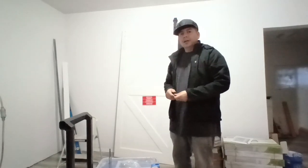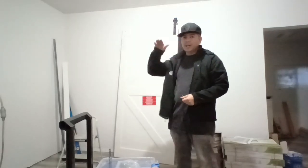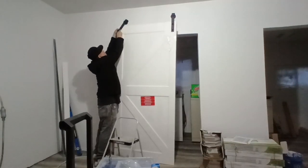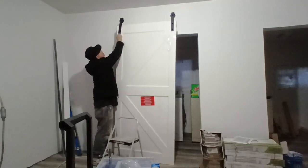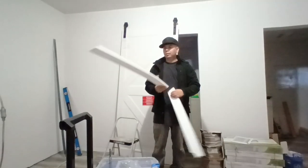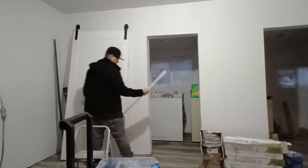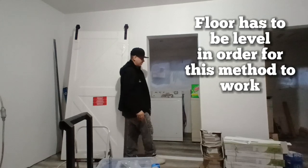For now we'll just hand tighten them. This is what's going to tell us about how high you want it — you don't want it too high, but you don't want it too low on the ground. Go ahead and cut a longer piece like this and put it at the front of your door. Where the opening of your door is, go ahead and set it there so you can set your door on there.